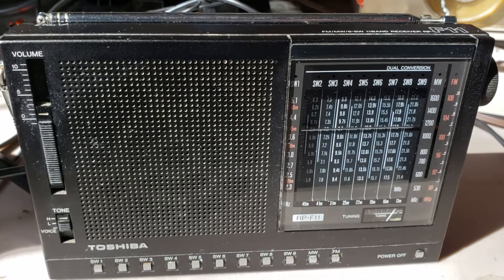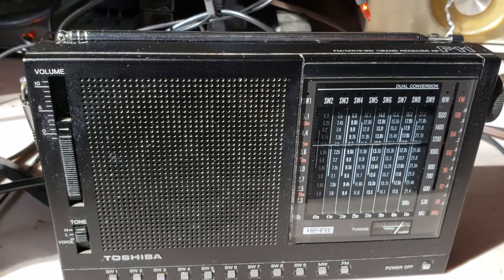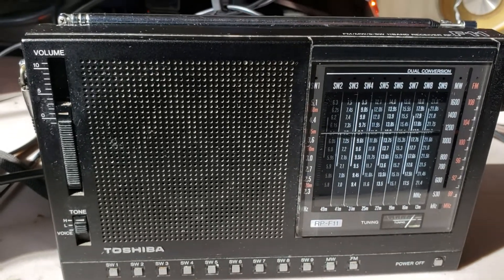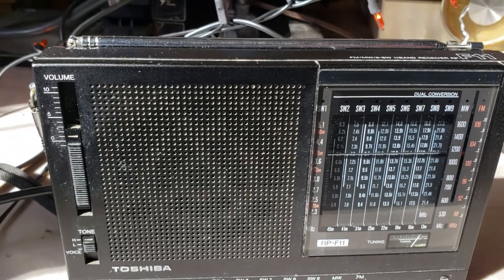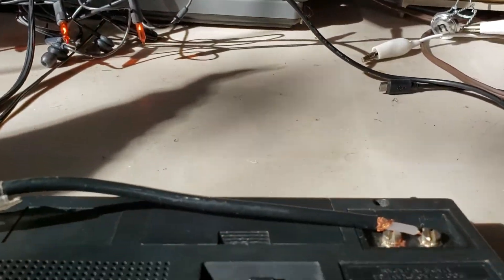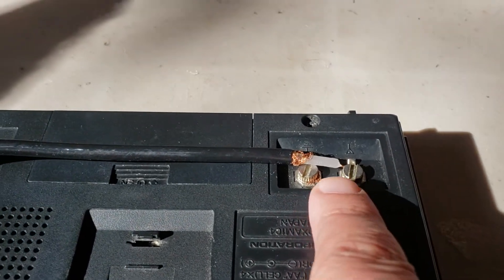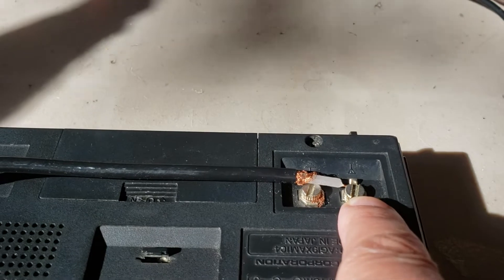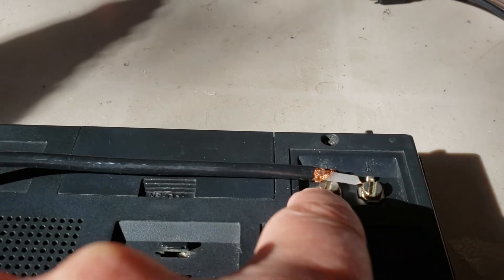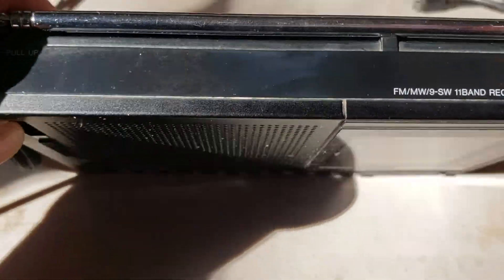Right now I have an old analog Toshiba F11 portable receiver on the loop. It's easy because there are connections on the back — the loop antenna's main connector is plugged into the antenna jack and the shield is plugged into the ground connector.